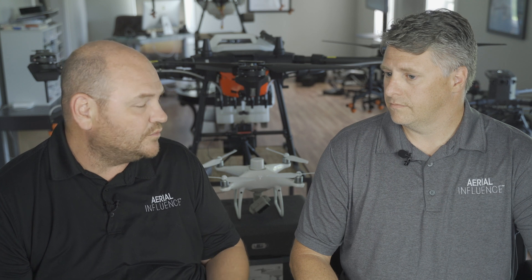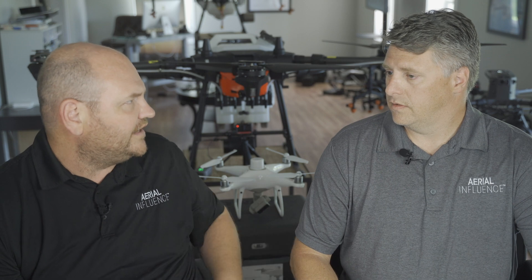A lot of people that don't understand software, that don't understand mapping, may not really understand what DJI Terra is and what it does. So give us a quick overview of it. And I know there are other competitors out there too, but let's talk Terra first.